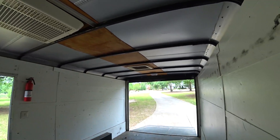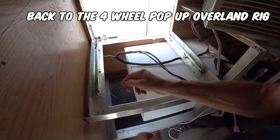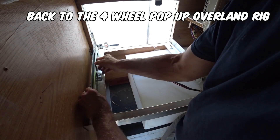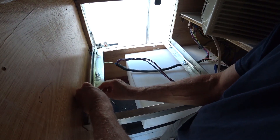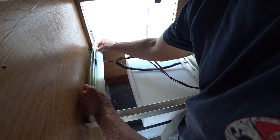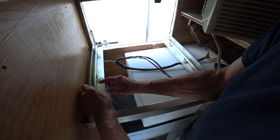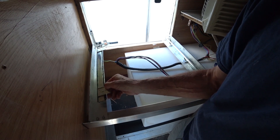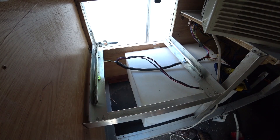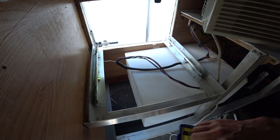Yeah, this is going to be awesome. So here's the plan for the sliding air conditioning: using drawer slides, I'll mount them right here and have it slide out that way. Hopefully this will work out — like most of my stuff, it's an experiment, so just learn from my experience whether it works or not.